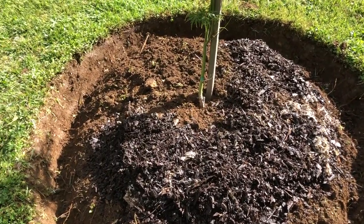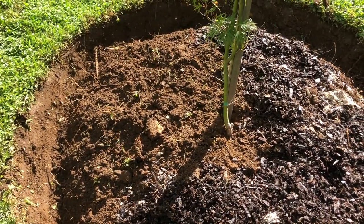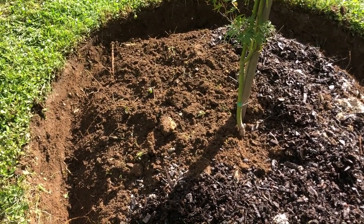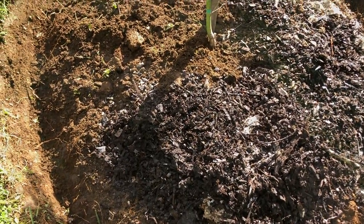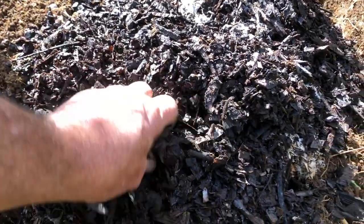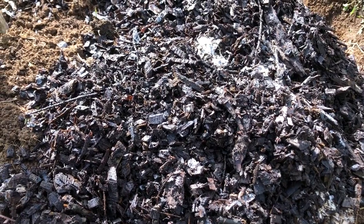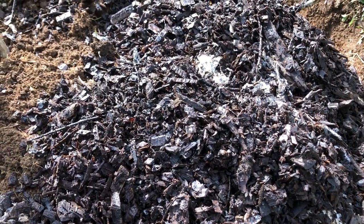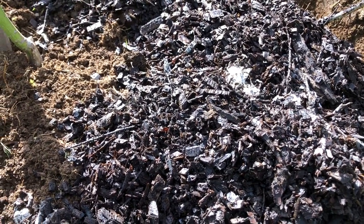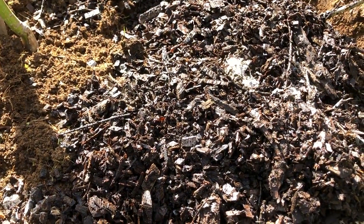If the soil was dry we would have been watering it in really well, but the soil here is nice and moist and the mulch is nice and moist as well. This mulch has been sitting around for nearly 12 months so all the heat's gone out of it. If you're using new mulch, you might consider putting a nitrogenous fertilizer down beneath the mulch — not a lot, just a little bit — so that the mulch doesn't leach the nitrogen out of the soil.